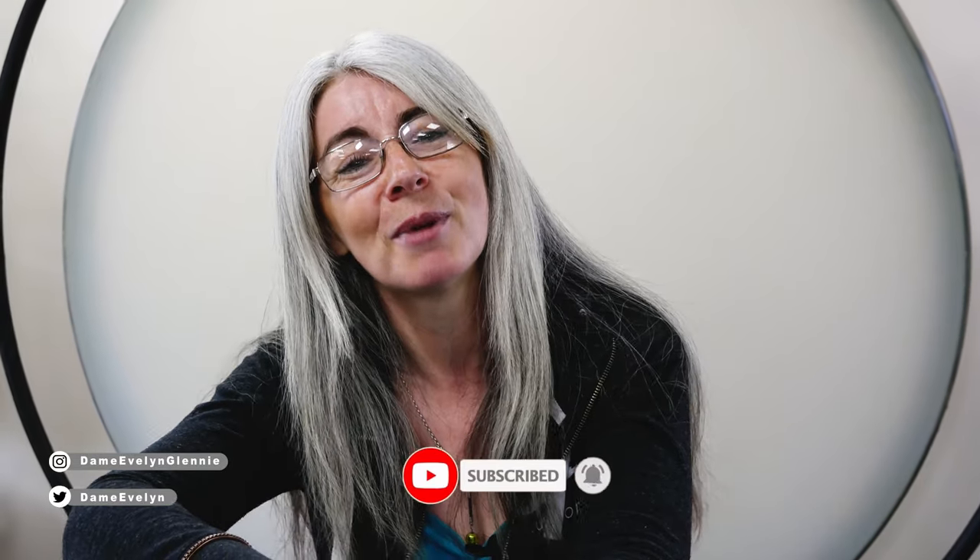That's it for today's video. Links to my social media channels and website are listed in the description below so you can keep up to date with my latest news and events. Don't forget to like this video and comment on what your favorite part was. If you haven't already, hit that big red subscribe button and bell icon so you get a notification every time I post a brand new video. See you in my next one.